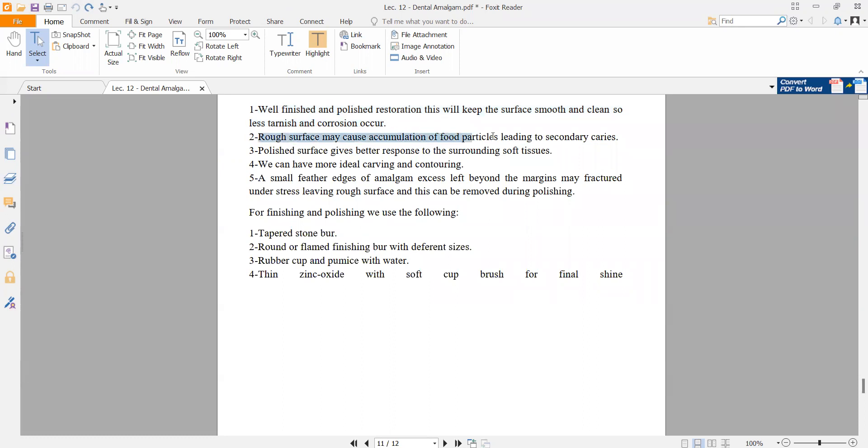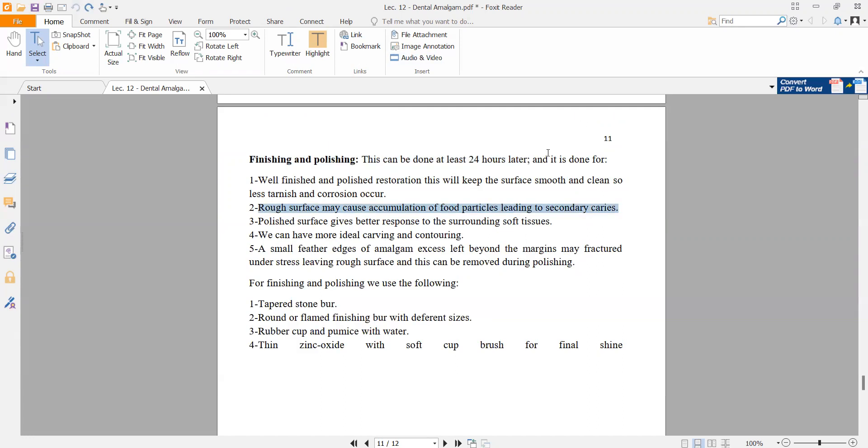A rough surface may cause accumulation of food particles and secondary or recurrent caries. A polished surface has a better response to the surrounding tooth and surrounding soft tissue. We can have more ideal carving and contouring. A small feather edge of excess amalgam left beyond the margin may fracture under stress, leaving a rough surface, and this can be removed during polishing.